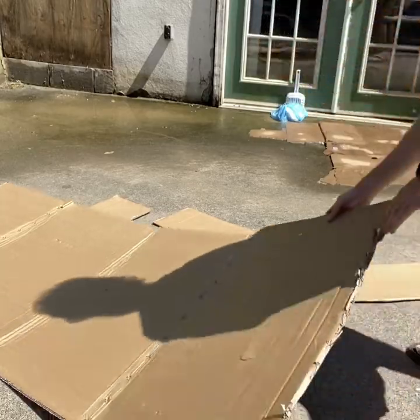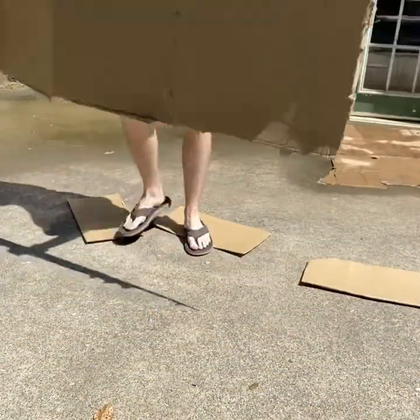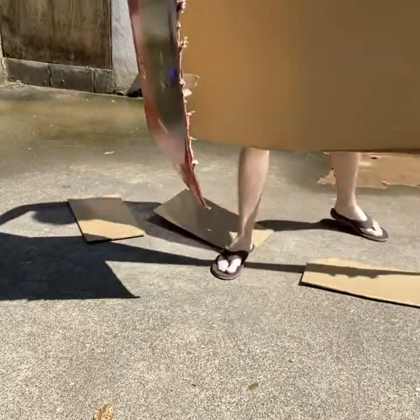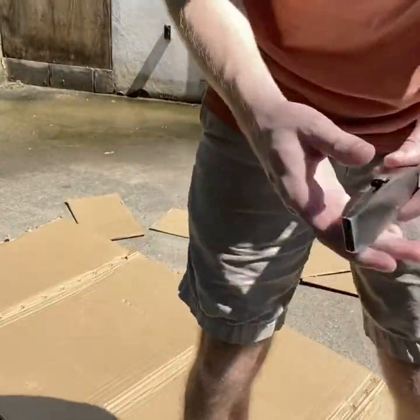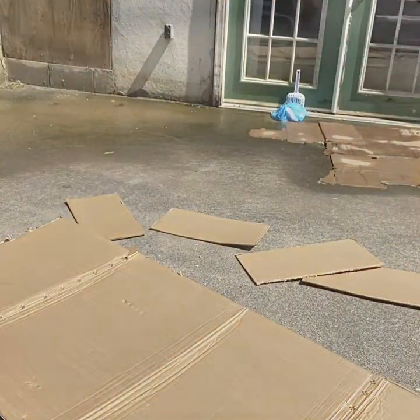Alright, so now I have just a flat board. I'm going to get this last flap off here. That was actually a lot harder than I thought it was going to be. Alright, so now I've got it on the table.